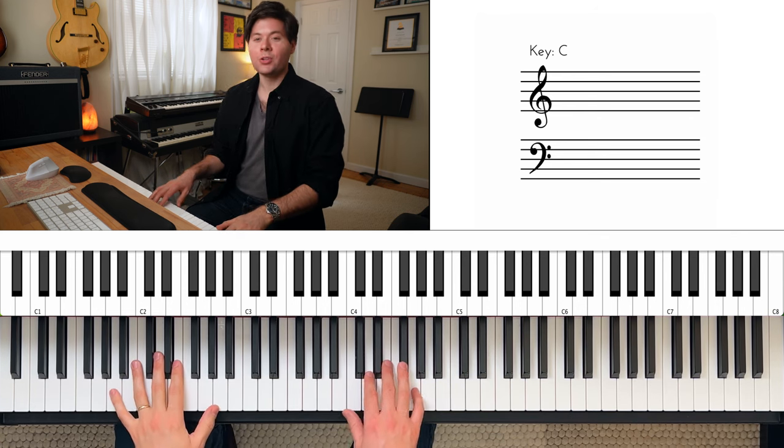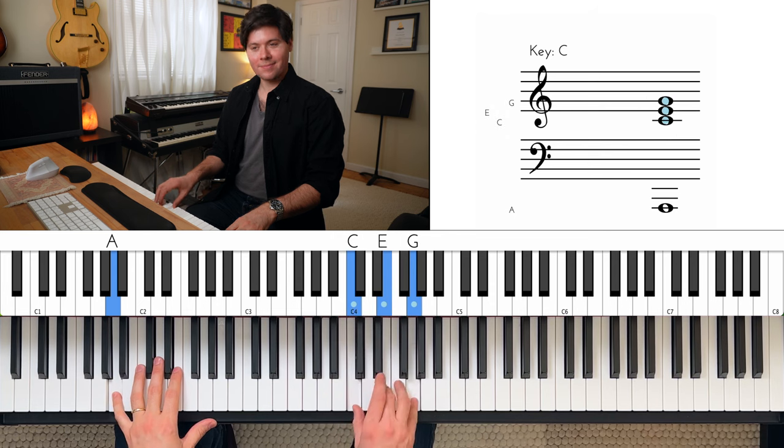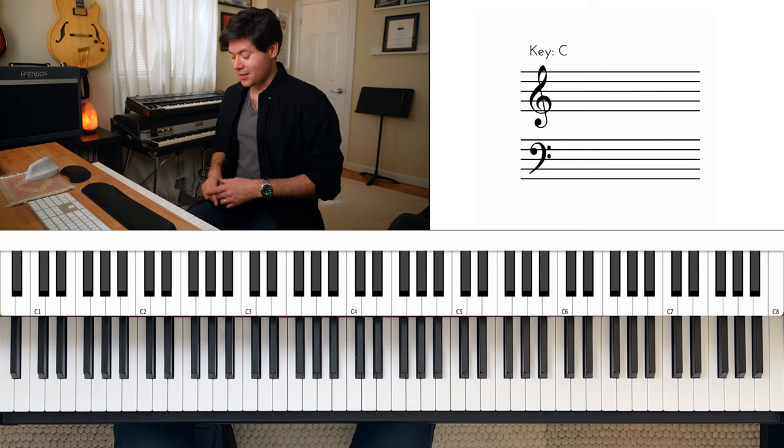After that, we come back to the I chord. Two times. Once you have that, here's where the fun begins.